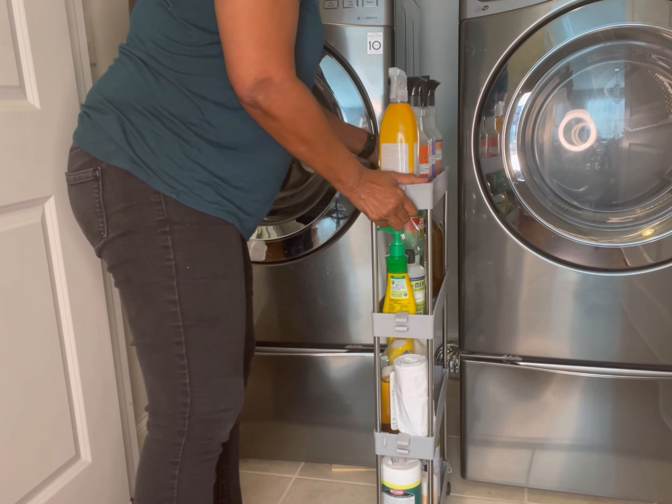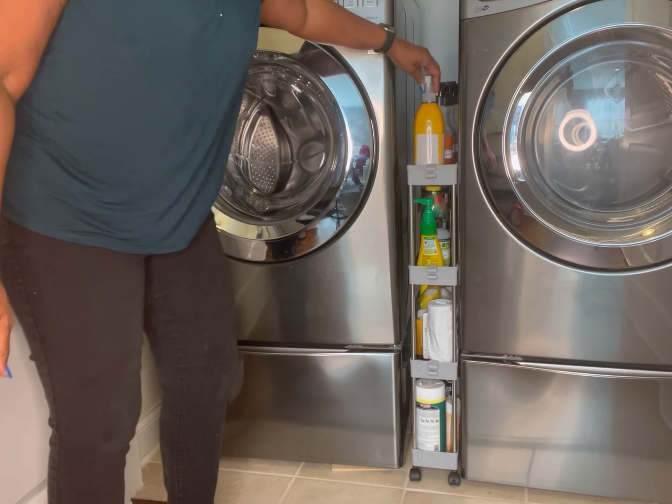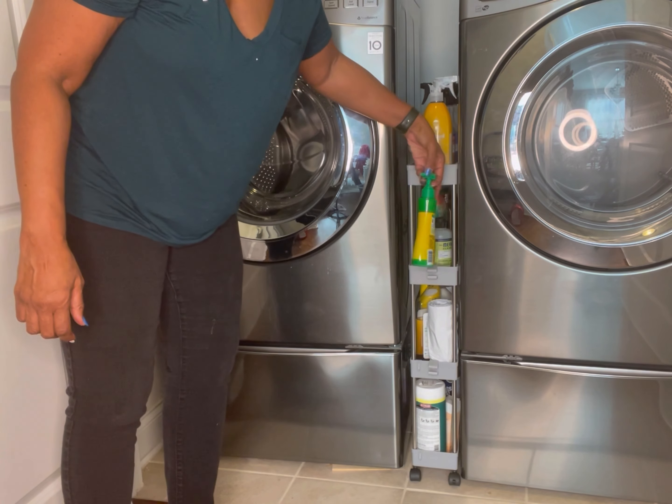When I tell you I am loving this little organizer, it is really, really nice and perfect for my space.